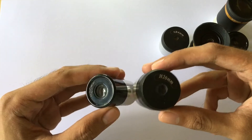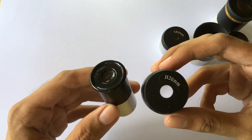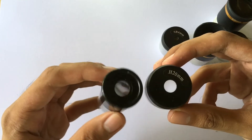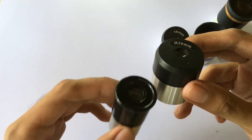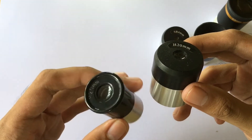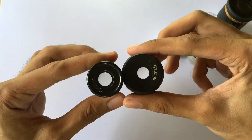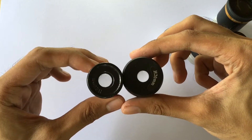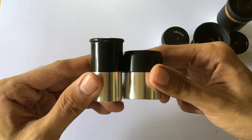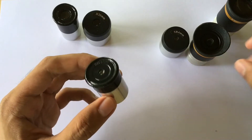On the left side you can see the 0.965 inch eyepiece which comes from the F760 telescope — it is the stock eyepiece. On the right side you can see the 20 millimeter 1.25 inch eyepiece. Placing them side by side, you can see the difference in diameter size: the left one is smaller and the right one is slightly bigger. You will also notice the difference in length.